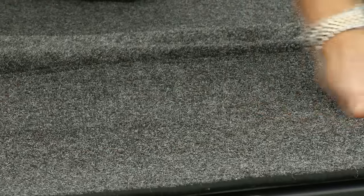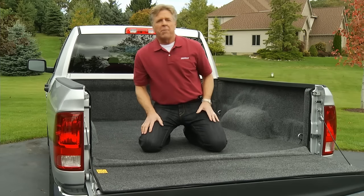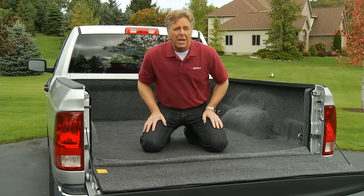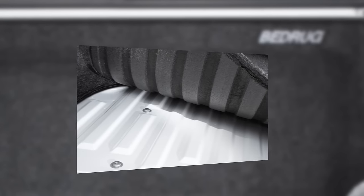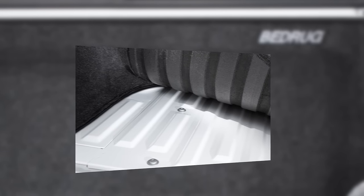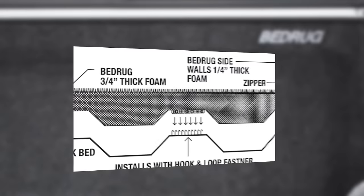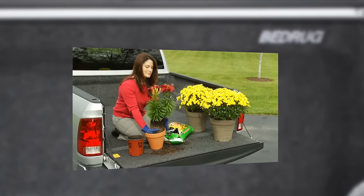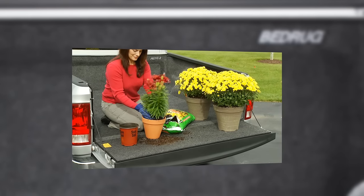Now I mentioned earlier that while this looks like carpet, it's not. Bedrug is actually made from ultra-tough polypropylene resin — basically plastic — and is virtually indestructible. The closed cell foam of the cushion surface is similar to what's used in life jackets and will not absorb water, mildew, or deteriorate. Plus, three-quarter inches of foam protects your truck and cargo from impact, and is custom-molded to completely smooth out the floor and provide a cushioned, knee-friendly work surface.